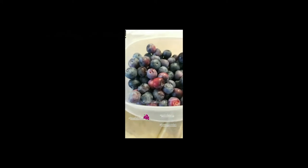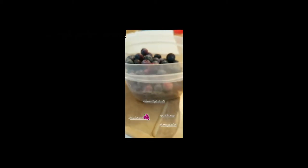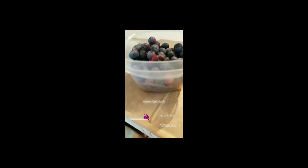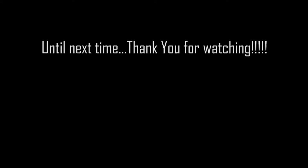These are the blueberries we've been picking from our garden the past few weeks. This is the second little bowl like this that we are starting. We pick them twice a day, morning and then the evening.